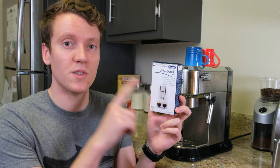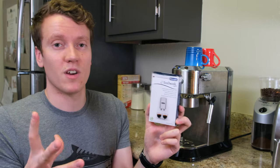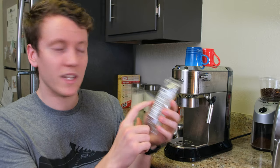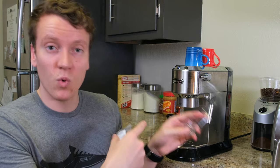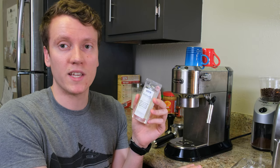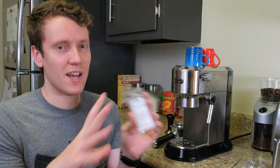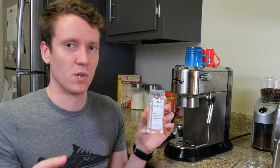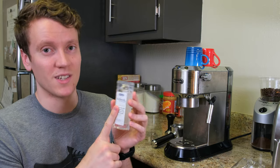I'm going to be using the descaling solution that came in the box with the espresso maker — it comes free with it, which is a great feature. Read all the warnings on it. It's pretty nasty stuff: you don't want to get it on yourself, it could damage a weak countertop, hurt your clothes — there are a lot of warnings. Be really careful when handling it, and we'll make sure to clean up everything afterwards since you're going to be consuming the product that comes out of this machine normally.